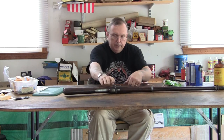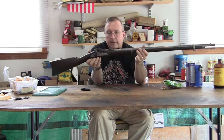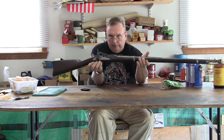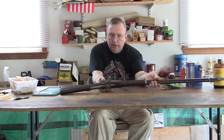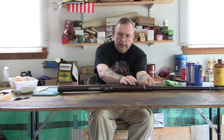Removing leading from my Springfield trapdoor rifle. This here is a problem. These are common guns, a lot of people are interested in them, a lot of people like to shoot them. And there's a problem with it — they get leaded up bad.